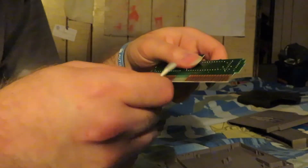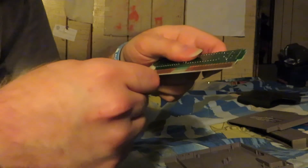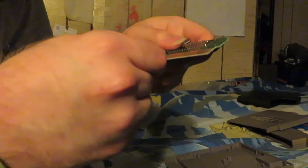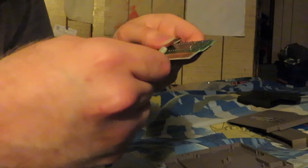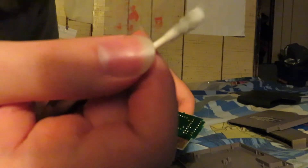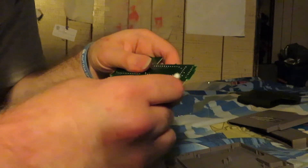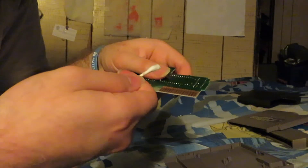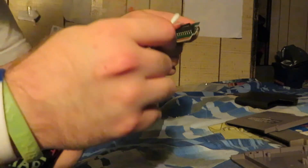Now we're going to go back the other way with a second swab. It doesn't look as bad on the second go, but it was pretty bad on the first try. You're going to want to dry it off with the dry part of the Q-tip. That was the first side of the Tetris game cartridge circuit board.